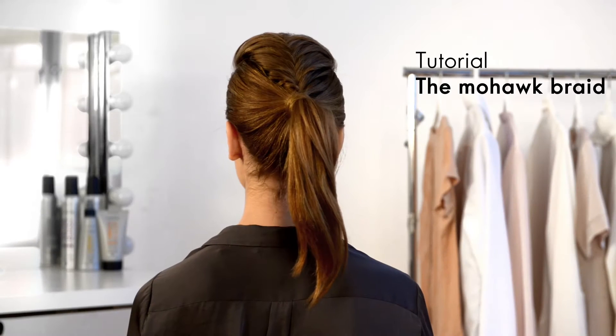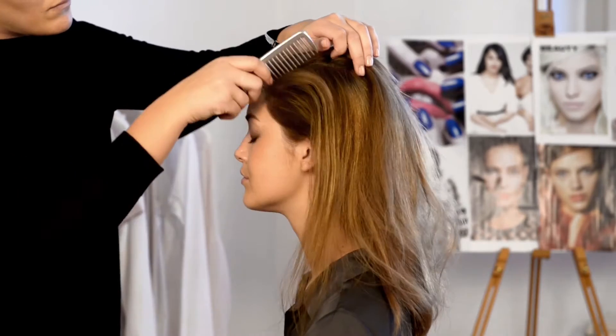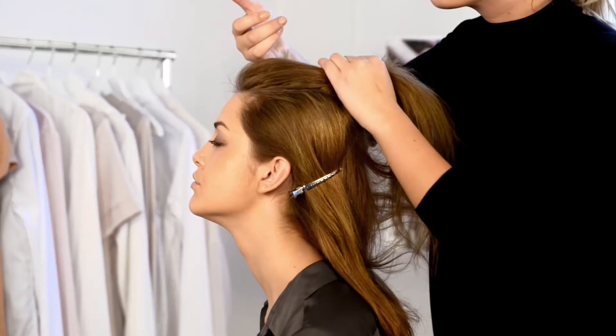In this video we're going to show you how to create a stylish mohawk braided ponytail. Start by brushing your hair into three sections, clipping the sides behind your ears and sweeping the middle section back.